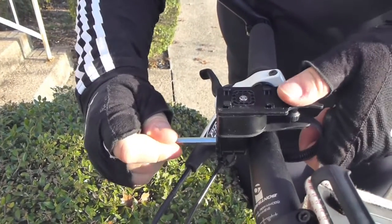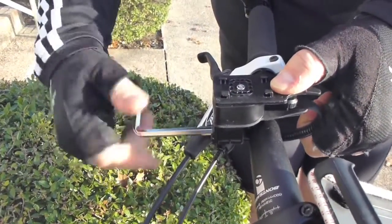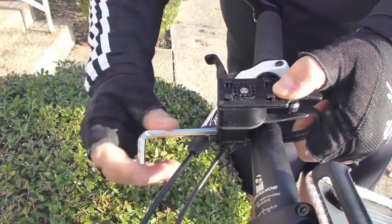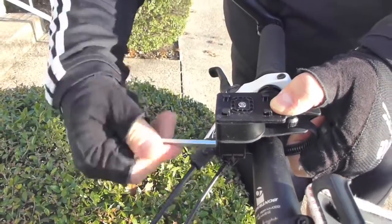Installing the mount for the bike console on the bike. Basically what you do is you push the strap in and turn the allen key at the same time, and it slowly works the strap through.